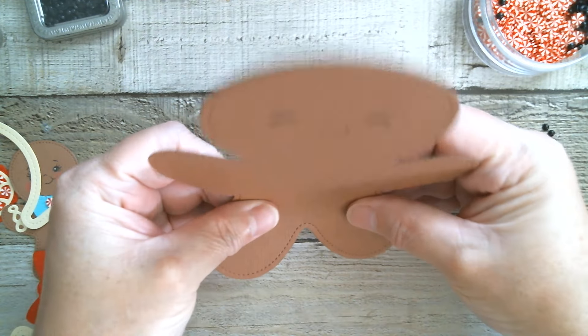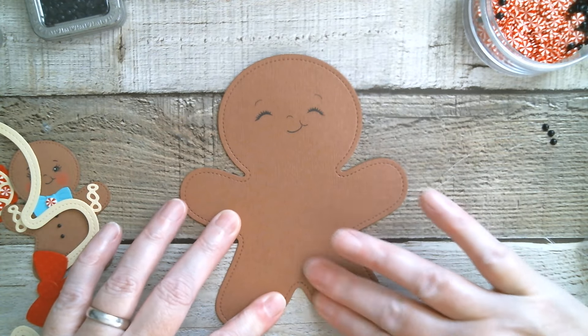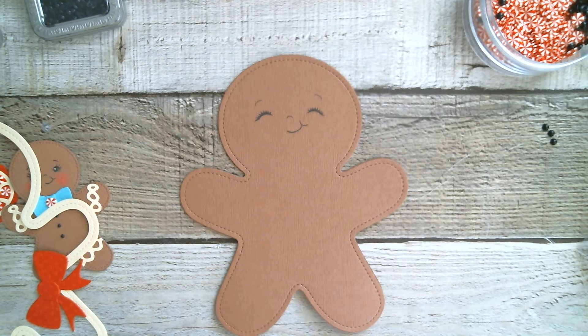So now we've got our little stand-up gingerbread lady — or mummy. And before I put the frosting on, I actually need to chalk the face.